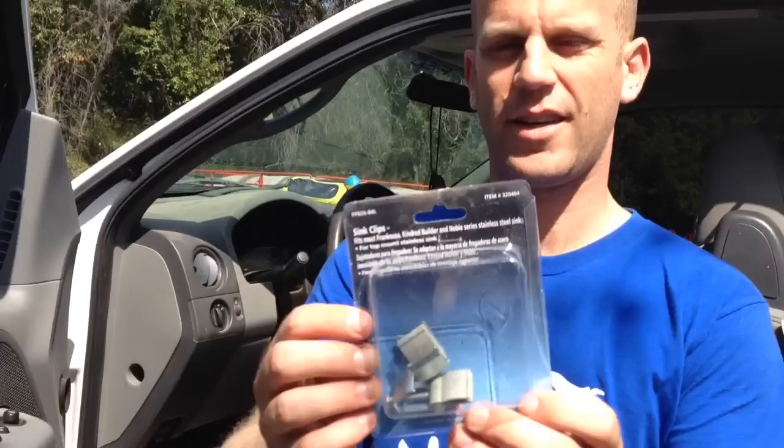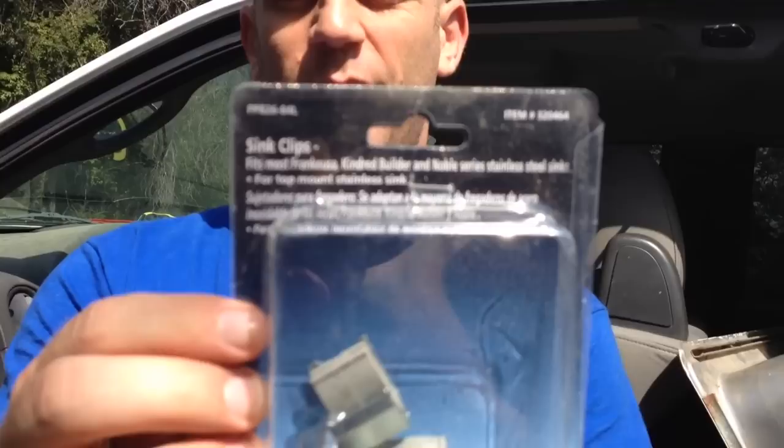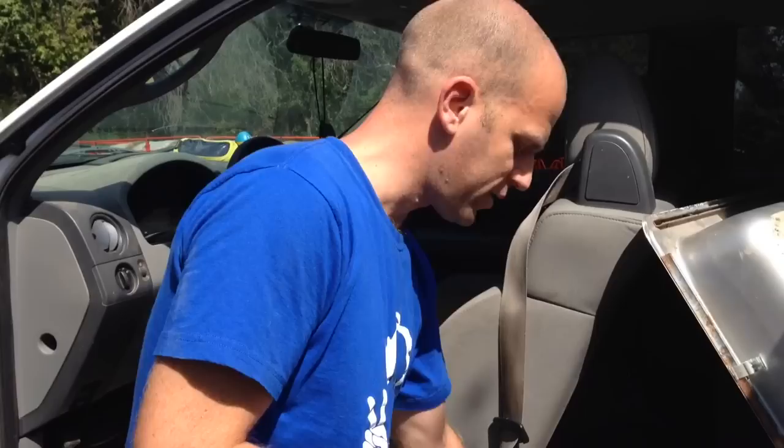So, if you've got yourself a package of these sync clips, PP826-84L, item number 320464, and are wondering what the hell to do with them because they don't make any sense, you're not alone.